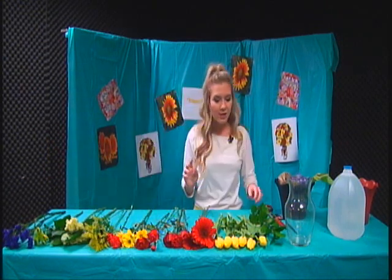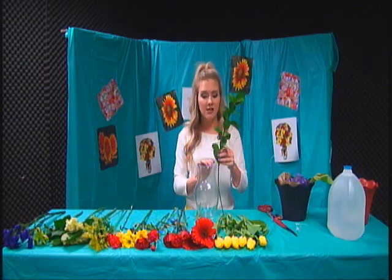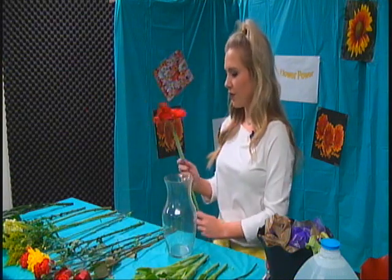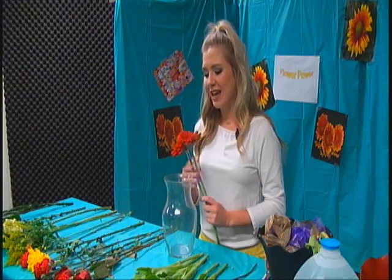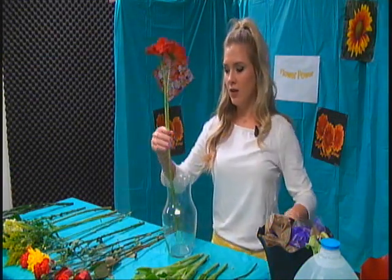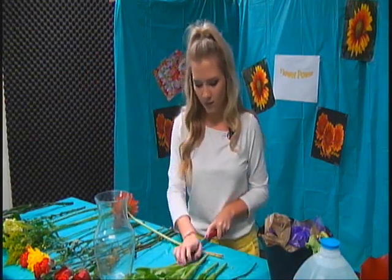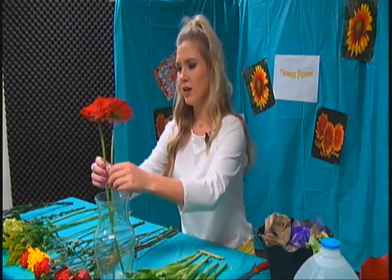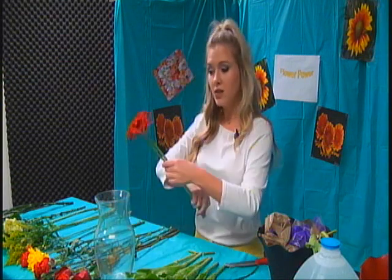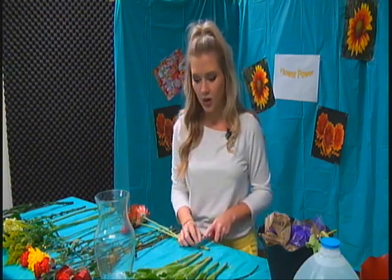Now that all the flowers are laid out, I'm going to start cutting the stems. You want to cut them so they're not too tall and not too short in the vase. I'm going to start with the focal flowers — I'm going to use these two. I'm not really a flower person, so I don't know the names of them, but they're really pretty. I'm just going to start cutting them and see what I like. I still think they're a bit too tall, so I'm going to cut just a bit more.